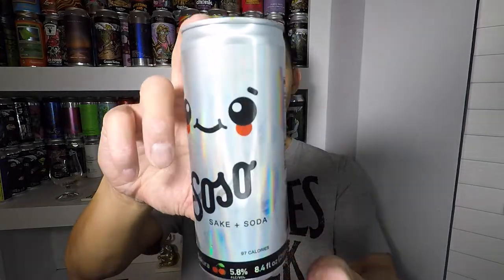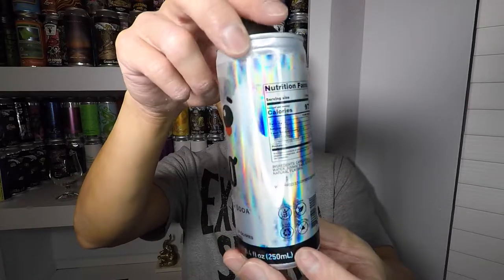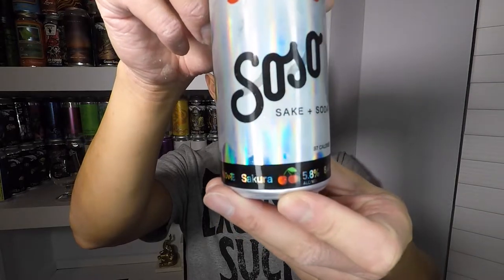It comes in this cute little tiny can, the size of a Red Bull can. At 97 calories, I believe that's two or three calories less than a Corona Light — and yes, I do drink Corona Light. Check out this can artwork; it is holographic like a Pokemon card. This flavor is Sakura, which is cherries. They also have yuzu, which is essentially a Japanese lemon, and there's a Fiji apple flavor as well.